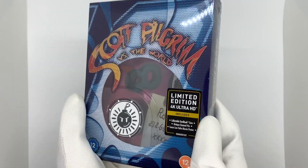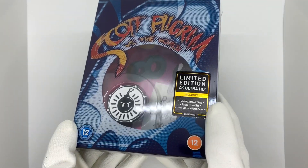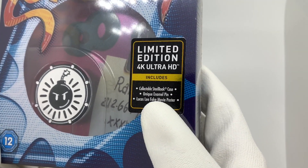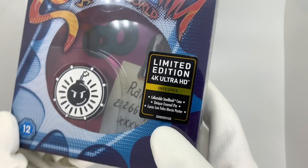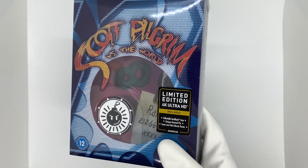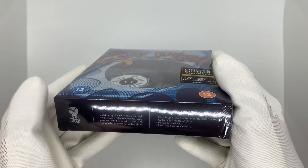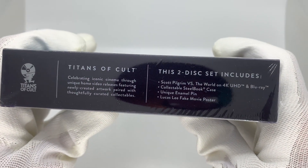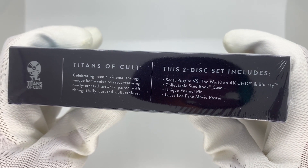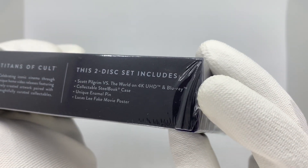This one is awesome, it looks so cool. This is the Titans of Cult limited edition steelbook box set. It is on 4K, includes the collectible steelbook case, an enamel pin, and a Lucas Lee fake movie poster. Titans of Cult celebrates iconic cinema through unique home video releases featuring newly created artwork paired with thoughtfully curated collectibles.